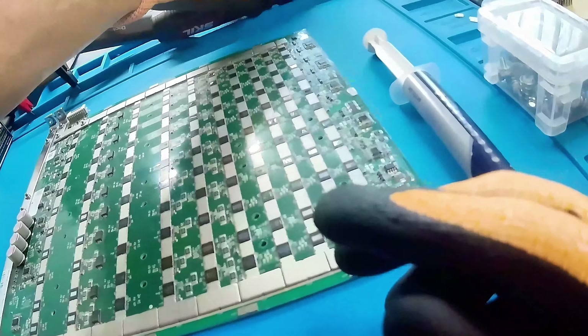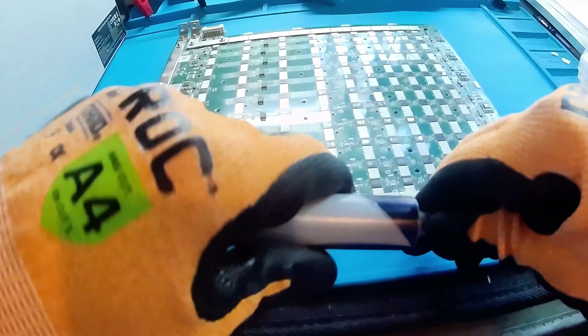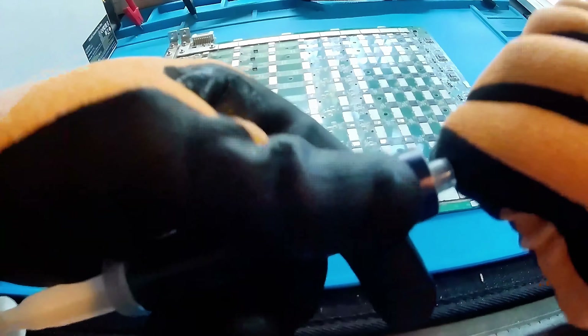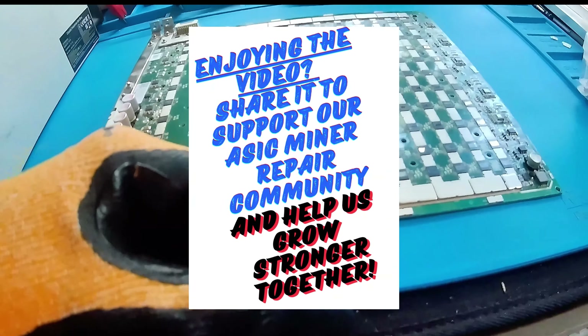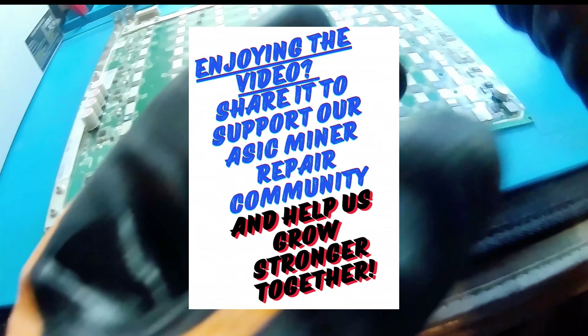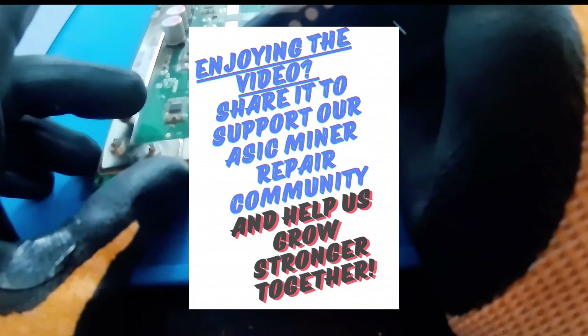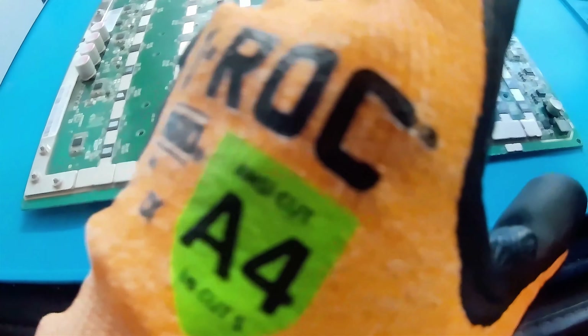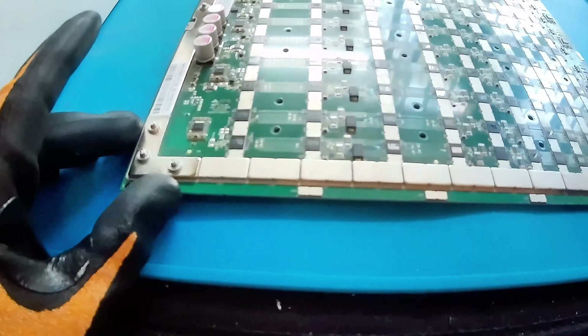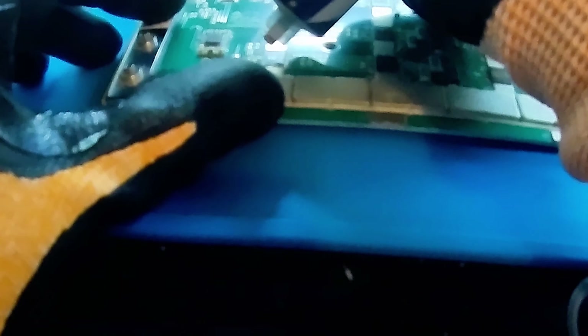Initially, what you want to do is get a little droplet, or a dab, of this thermal compound on each of the ASICs. We have 110, so we're going to do 110 little dabs on top of the surface of each ASIC. You can stay in a domain if you want, or go out of order — up, down, whatever you're comfortable with.